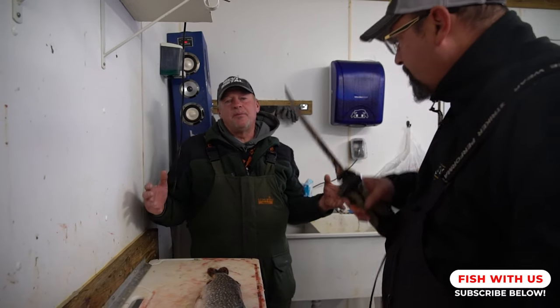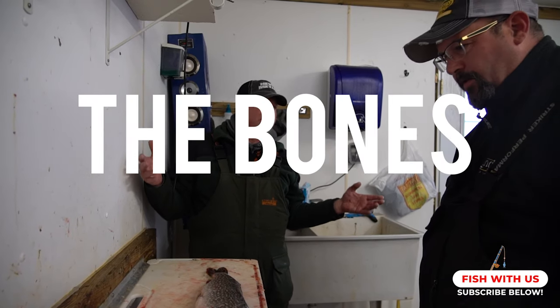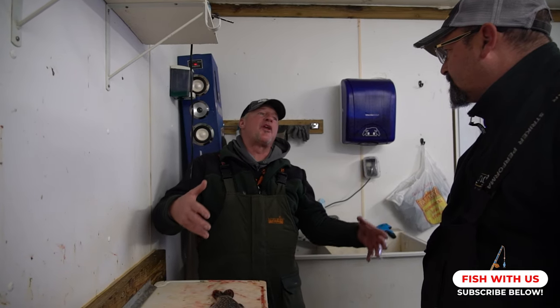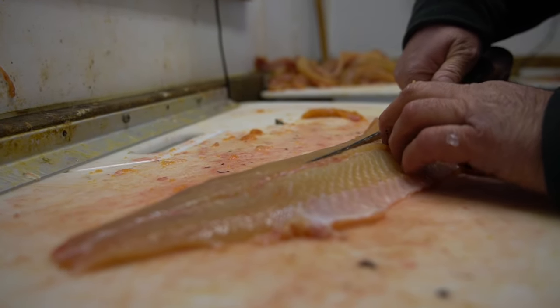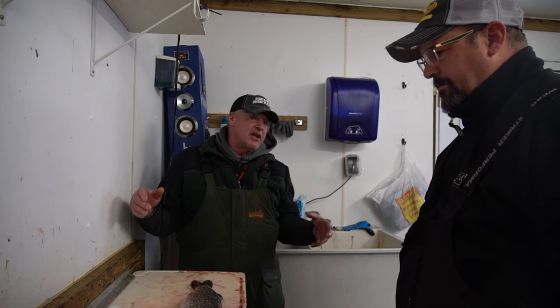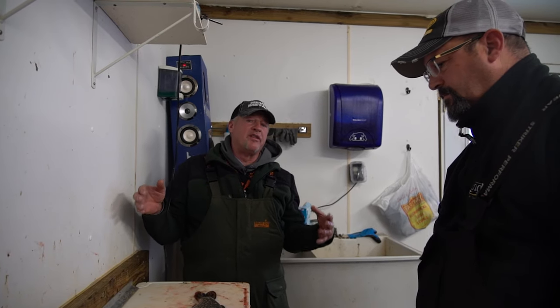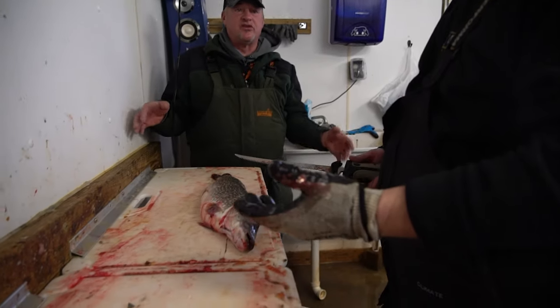One of the biggest things is that people don't keep pike because of the bones - everybody's worried about the bones. Realistically, they're not that hard. When you first start doing it, you just need to take your time and get the pattern as far as where the bones lay. Once you've got that down, it goes fast. Northern pike are one of the best eating fish there is, so let's show everybody at home the proper way to do it.